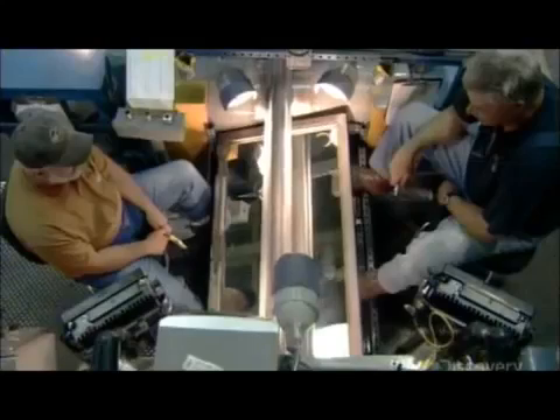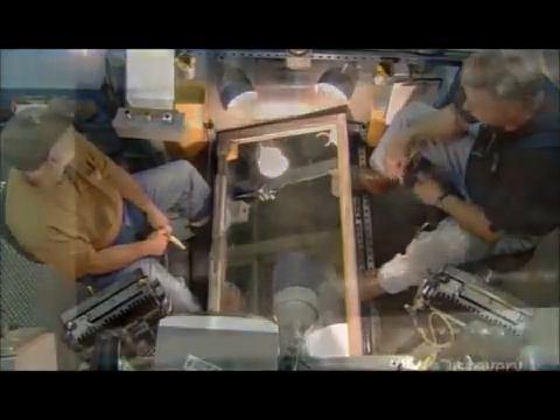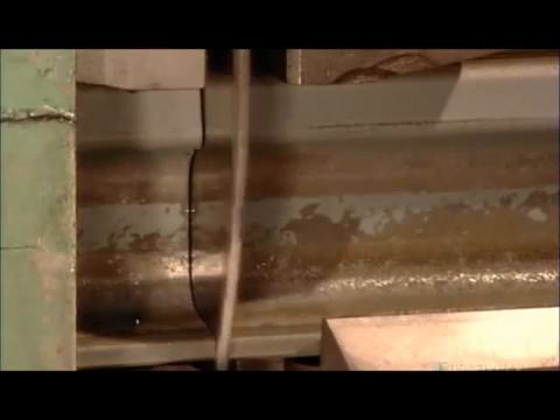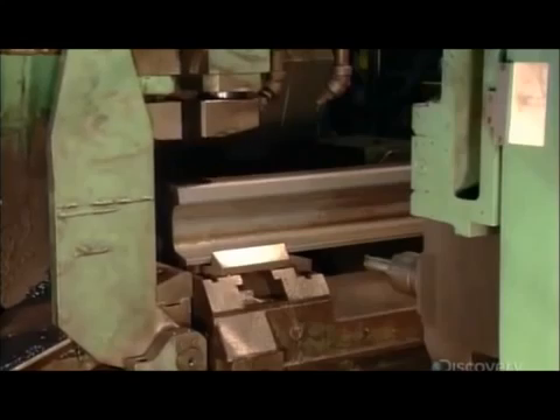Next, each rail passes over a mirror, enabling inspectors to examine the bottom as well as the top. Finally, a saw cuts the rails to whatever size the railway ordered, most often the standard length of 25 meters.